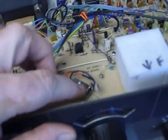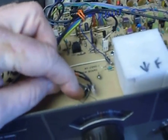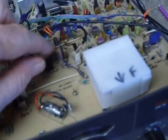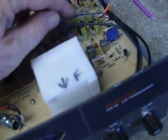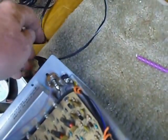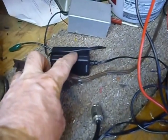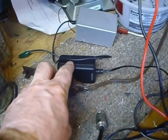Another change: someone before me put a blue LED in here instead of the dial bulb. It looks nice so I left it. Back here there's a blue wire connected where the ferrite bead was — that's 12 volts going to the VFO and the VFO buffer. It goes back to a standard coaxial socket, and there's a small 12-volt switching power supply plugged in there, like the kind used for tape recorders.